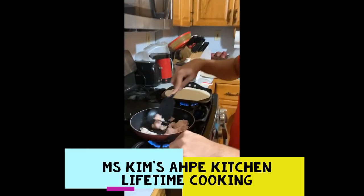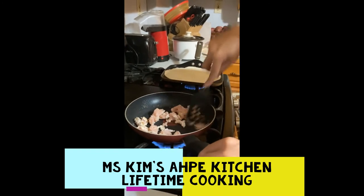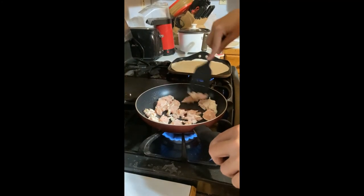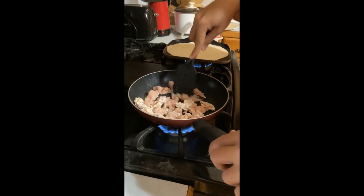Gerard is making a burrito. He's grinding his turkey, and he put a little bit of garlic powder, pepper, and salt in it. He's going to ground it up until it's all cooked.